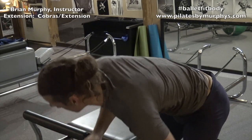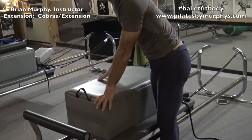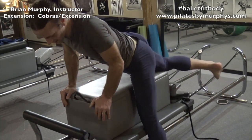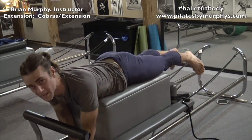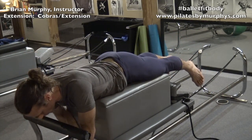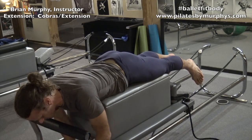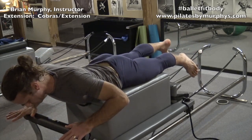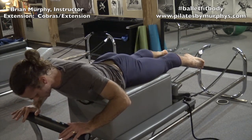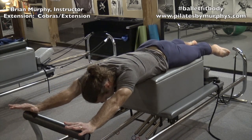Grab your box and put it on top of the carriage. Now we're going to do our cobras. Lay on your stomach. Put one green spring on and take the red and blue one off. Now we have a nice light action of the machine's spring weight — just enough so you're not going to slide. Stretch with arms.